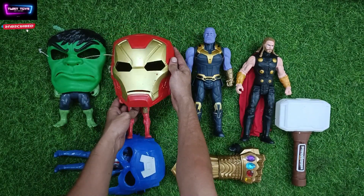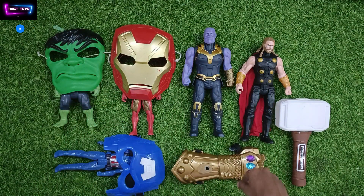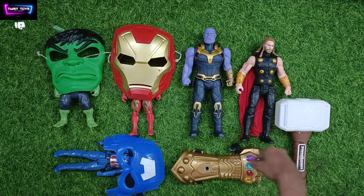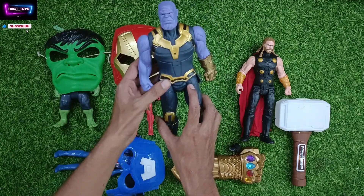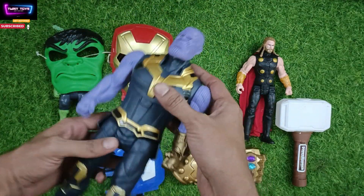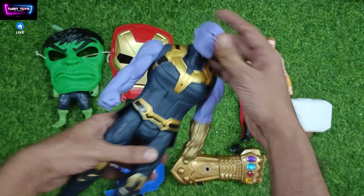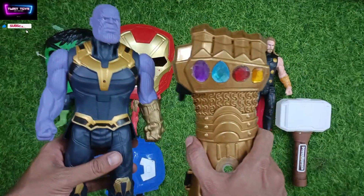We will put that aside. Ok, this is our two characters. First we will show you this — this is our Thanos. And here this is Thanos hand.